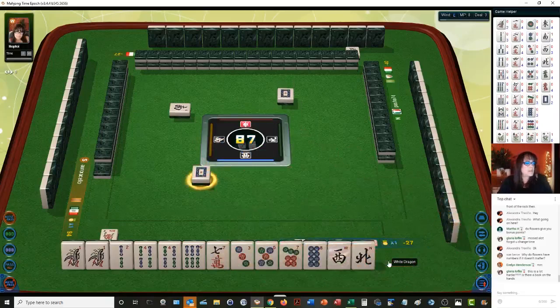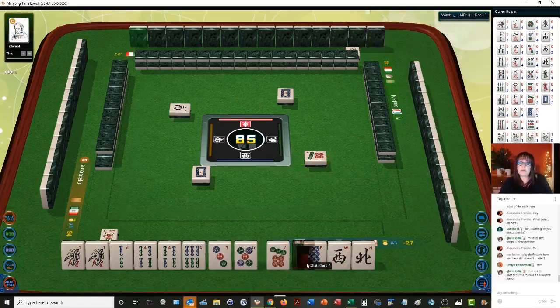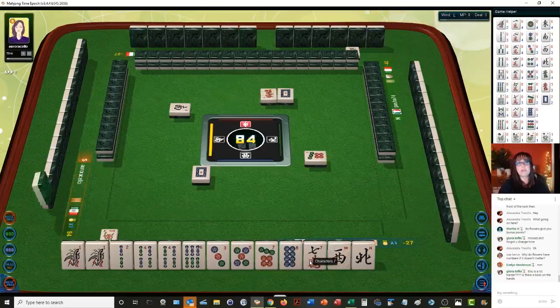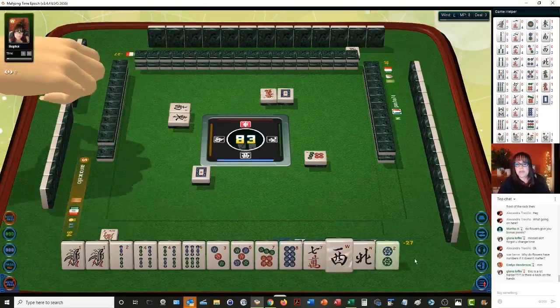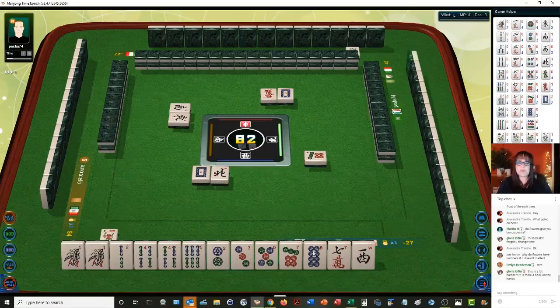One, two, three. North, west, east — we're in west. Let's get rid of the north. Let's focus on number tiles and see if we can get some repeating patterns. We do have a six, a seven, eight, and a seven — in different suits: six bams, seven and eight dots, seven crack. We do have a one, two and a two, three. Nine dots. Nine dots, seven, eight, nine — no, I don't want to commit to that right now.